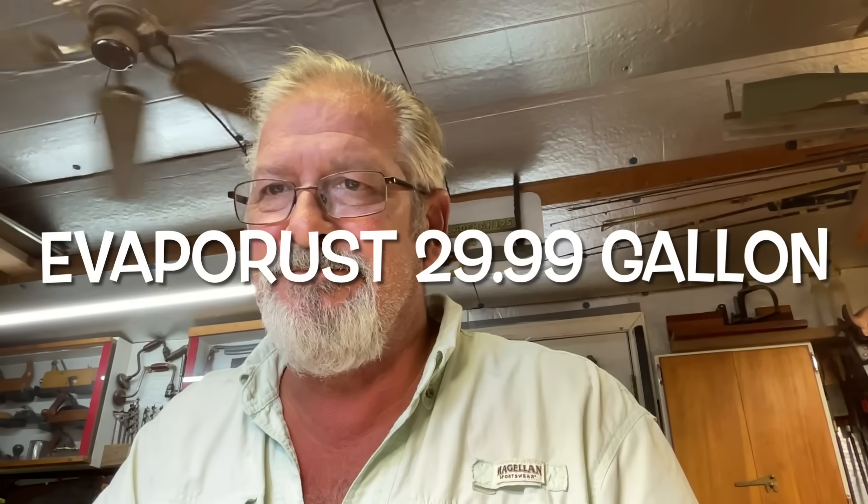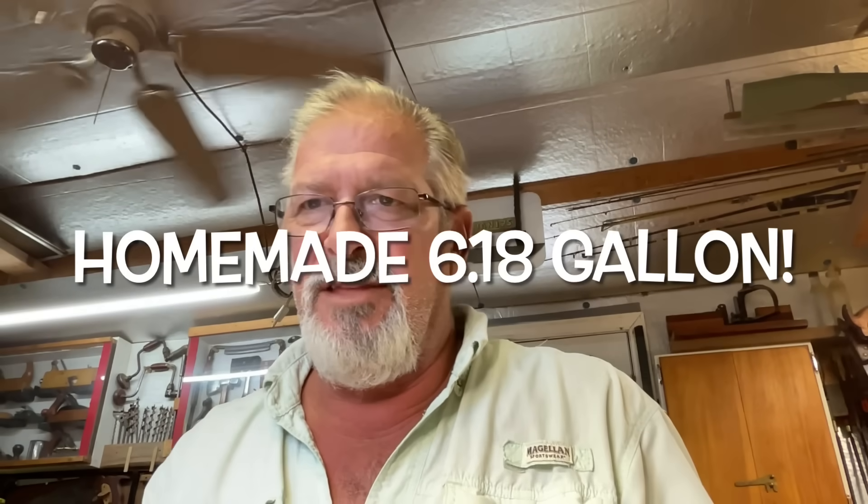I'm really impressed and I'm going to do all the math to figure out how much it costs to make a gallon compared to Evapo-Rust. For all my knife guys that restore old rusty knives, you might want to give this rust remover formula a try — it's very inexpensive compared to Evapo-Rust. When you add the baking soda it does gas off a little bit of hydrogen gas, so you definitely want to use it in a well-ventilated area, or just open a window and turn a fan on. Give it a try and let me know in the comments what you think, or if you've found a way to make it work even better.